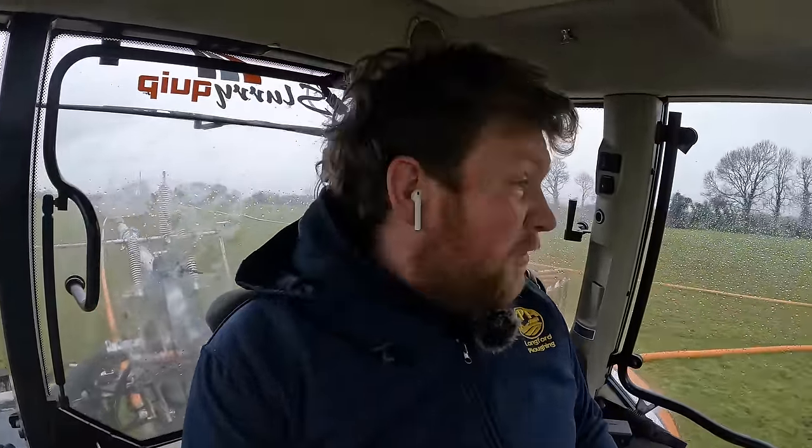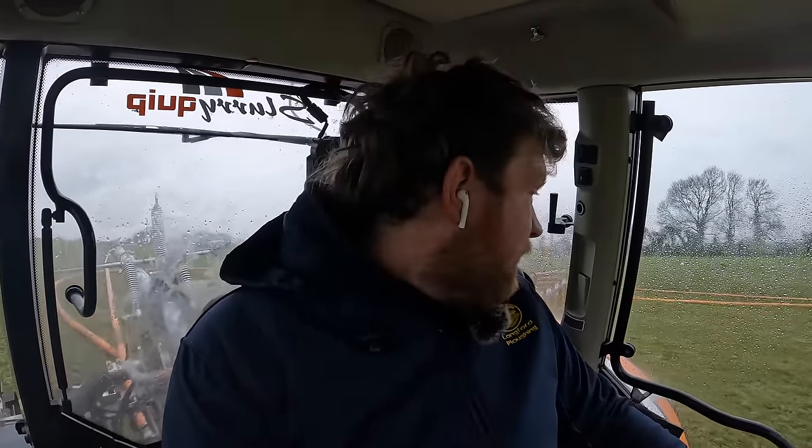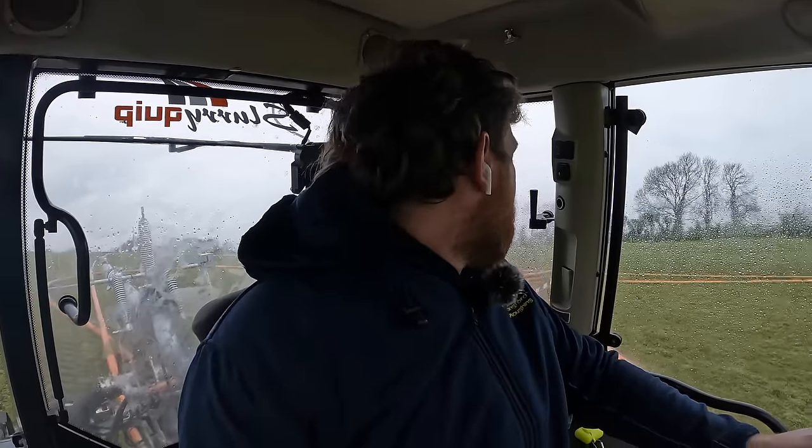We're also spreading with five-inch pipe - never spread with five-inch before and so far it's okay. A little bit of an issue with stopping and starting when you wait maybe five minutes for a load to come. When you stop, if the pipe just isn't right and gets a twist in it, it's a bit of a job to sort. That's the only thing that's a little bit annoying me about the five-inch.